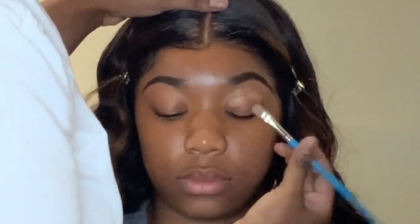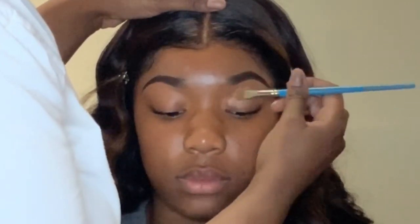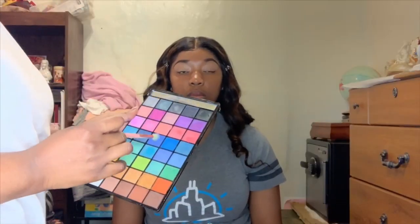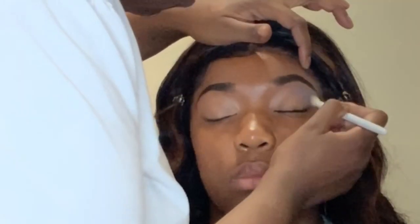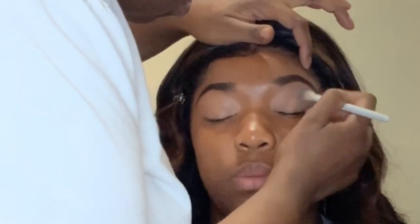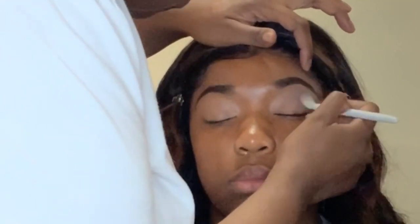So to start out, I am concealing the eyes using the Pro Conceal in the shade Toffee, and I am using this palette right here. This is the Perfect 40 palette by Nika K, and I only use one color out of that palette.